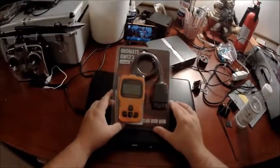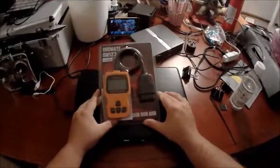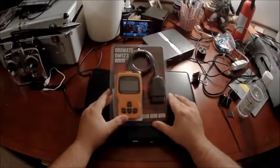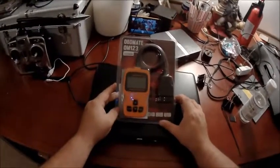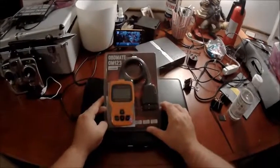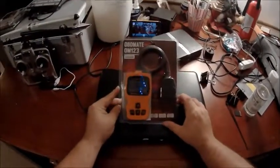I have had experience with other cheaper units. I tried the ELM310, I believe it's the 321, which is a Bluetooth module that uses an app to scan codes. Unfortunately I was only able to get it to work on my Volvo, but it would not work on my Trailblazer.